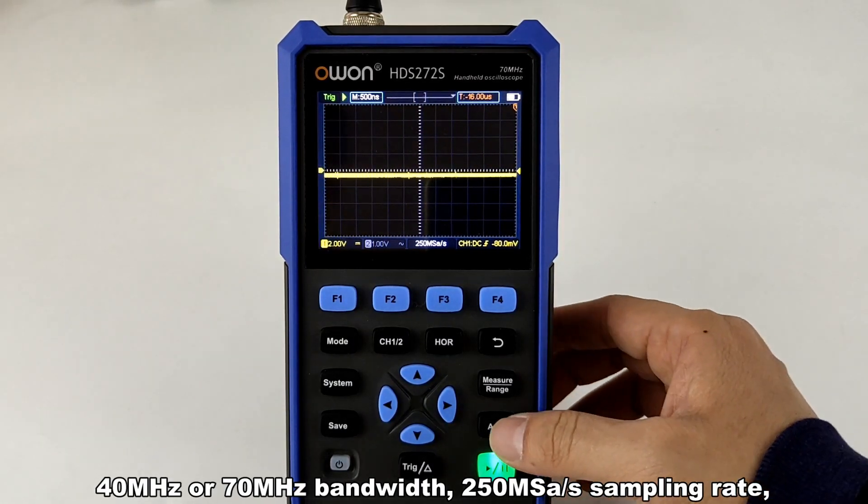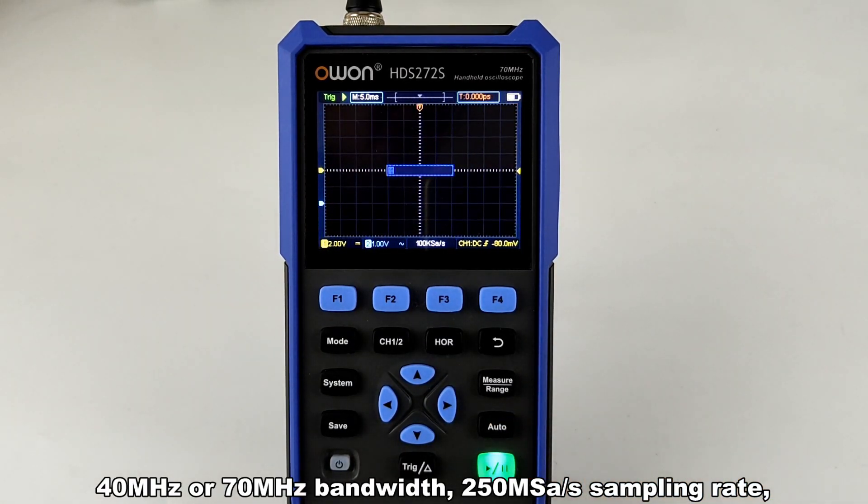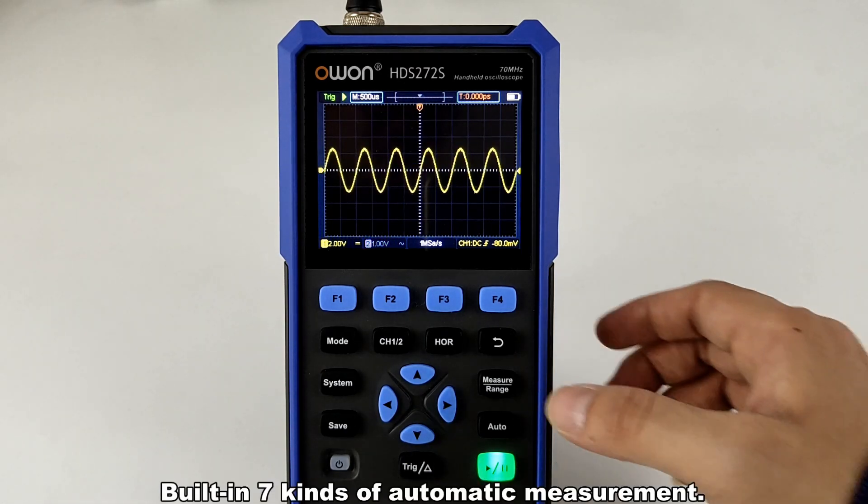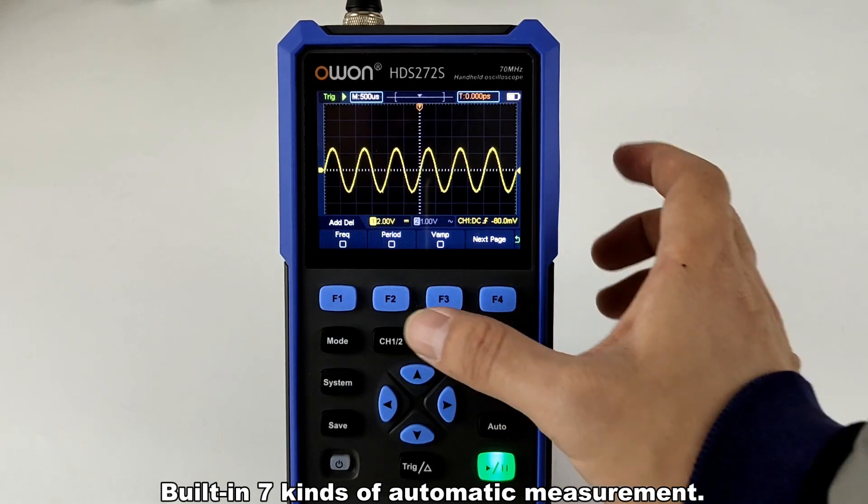The oscilloscope function offers 40 MHz or 70 MHz bandwidth, 250 MSa/s sampling rate, and a maximum 8000 record length. It also has 7 kinds of automatic measurement built in.